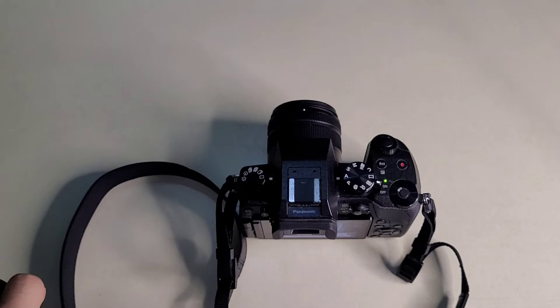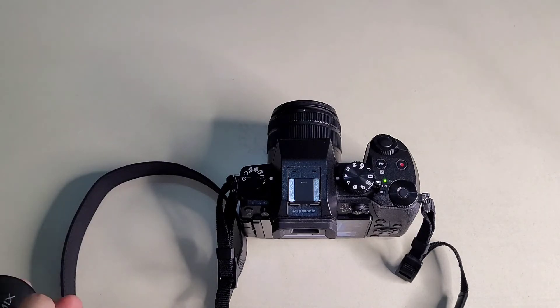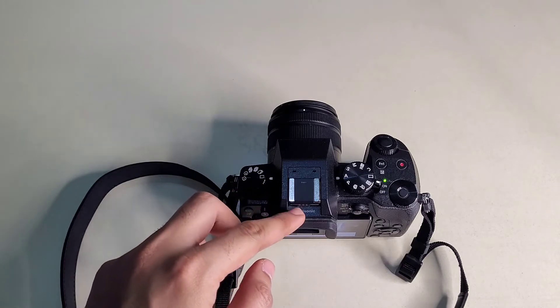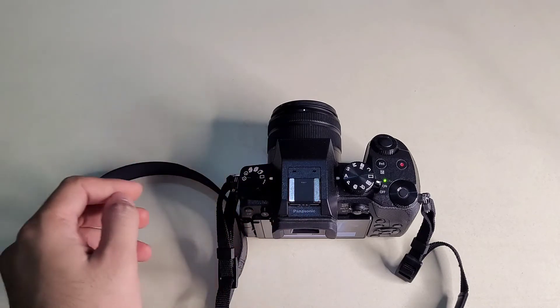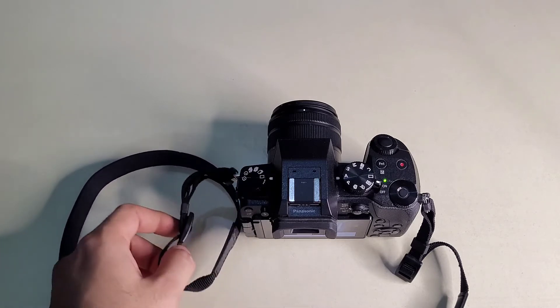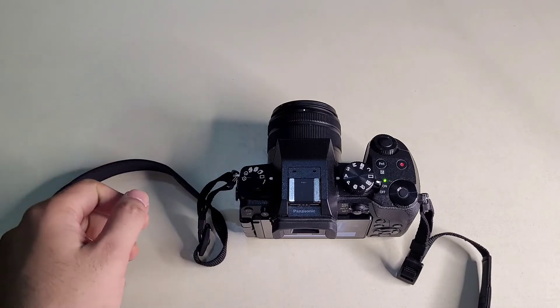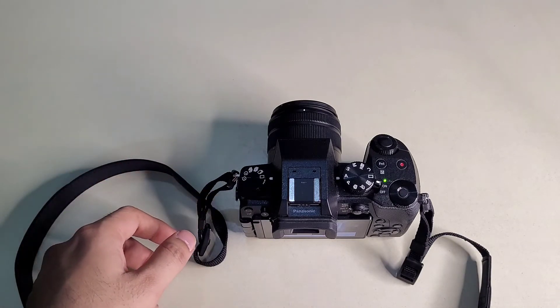Now we will talk about the cons. This is a mirrorless camera, so we have a lot of lenses available in the market — but only Canon and Nikon lenses dominate. With Panasonic lenses, there are fewer options. Compared to Canon and Nikon which have a wide variety of lenses, the lens cost for Micro 4/3 can be double that of a normal camera lens.